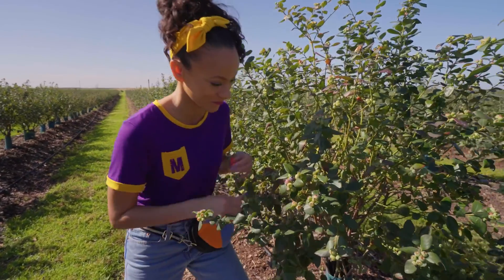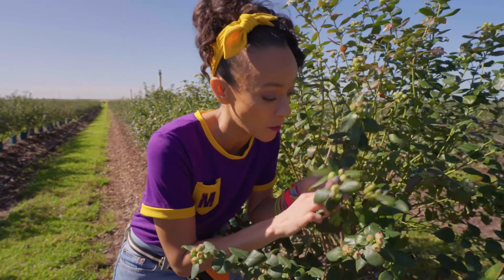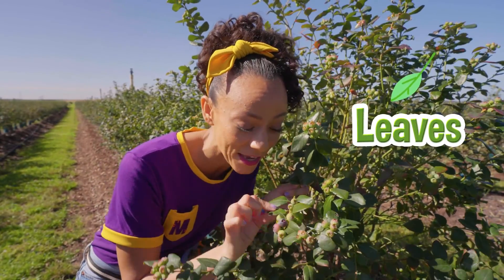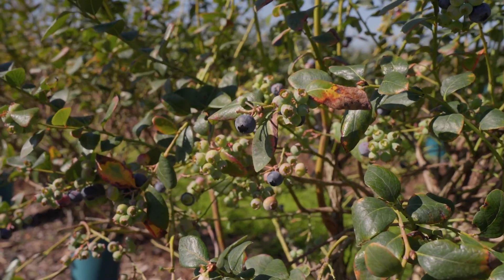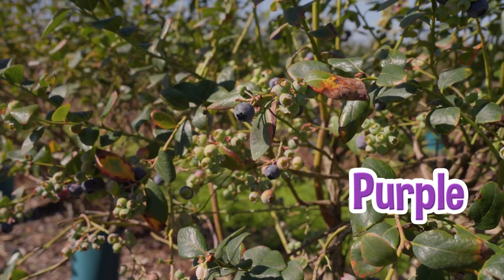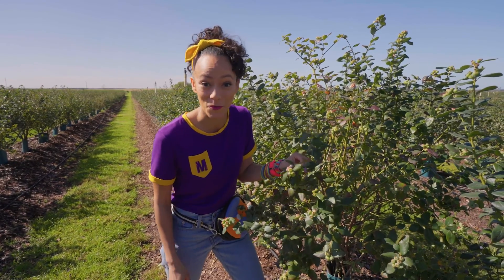Come a little closer. See? There's a stem and the leaves, and look, the fruit — the best part. See how some of these berries are different colors? There's kind of a purple, a blue, and a green. Do you know which berry is ripe?